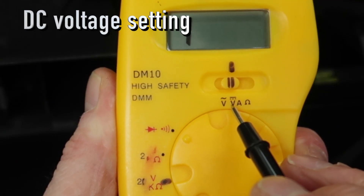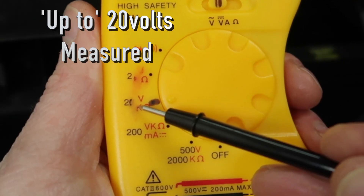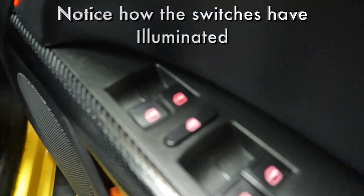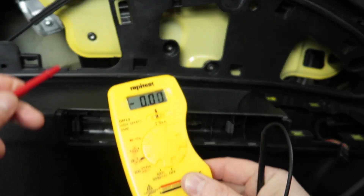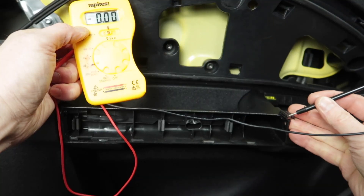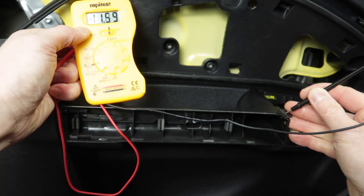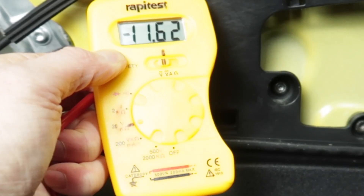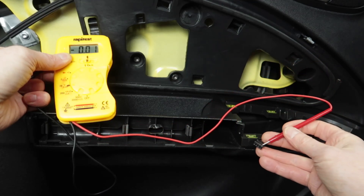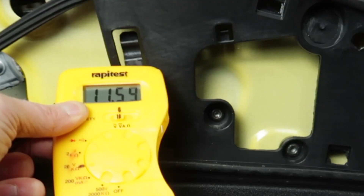Next I'm going to change the settings on the multimeter. Then pop the ignition on and we're now looking for 12 volts that have appeared on one of the other wires. Placing one pin of the multimeter on the body of the car, ensuring it's a good metal-to-metal contact, and then using the other pin to touch the second terminal end. We got a minus reading here because we've got the pins back to front, but it doesn't matter either way — as long as you're seeing the 12 volts that are switched on.